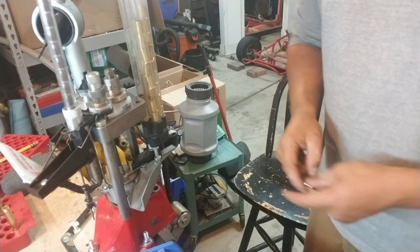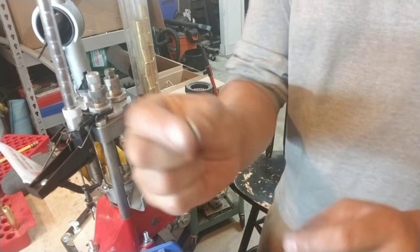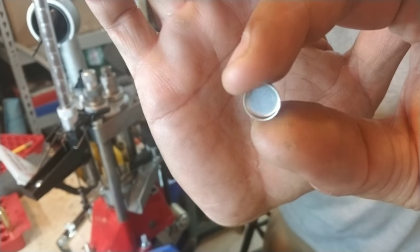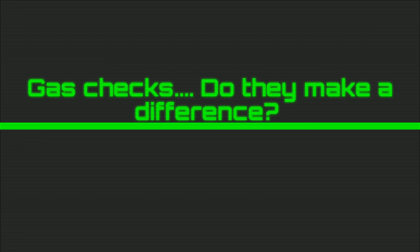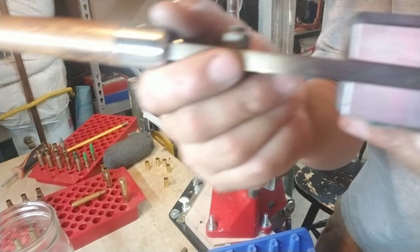Hey, what's up casters and reloaders, welcome to the Eagles Nest. If you're interested to see if these little guys here — gas checks — will make a difference on a pistol cartridge such as a nine millimeter on your cast lead bullet, stick around. I'll be doing some testing. The cast lead bullets I'm shooting today are powder coated tumble lube.